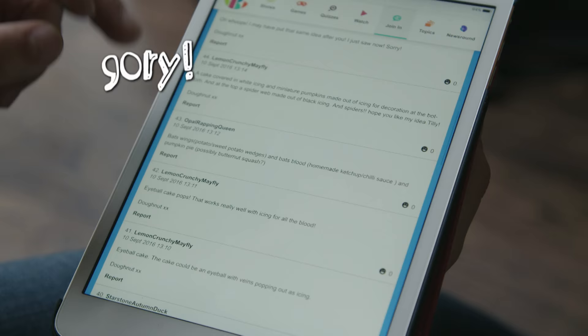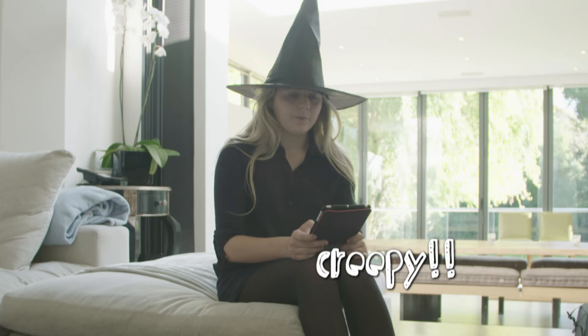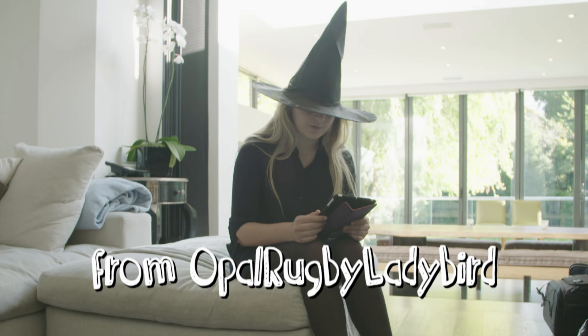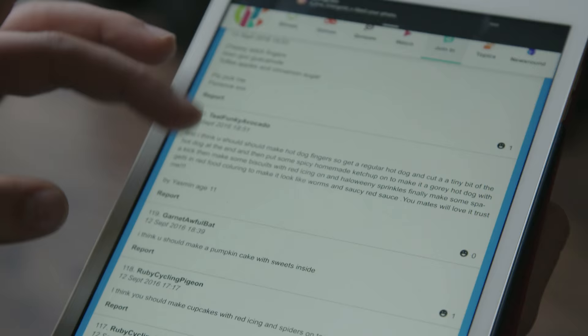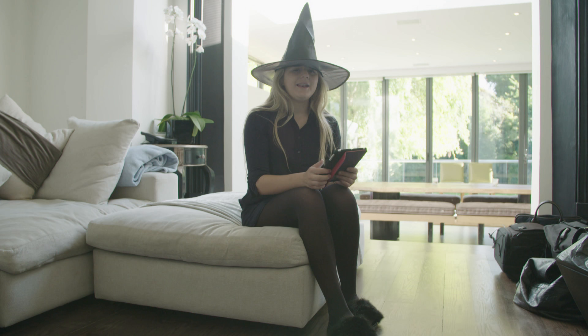Next up, a spider web made out of black icing and spiders. Cupcakes filled with cream and strips of flesh — strawberry laces. How about a bug cake with popping candy and chocolate sauce? Cake pops in the design of an eyeball. OMG, make pumpkin crumble.